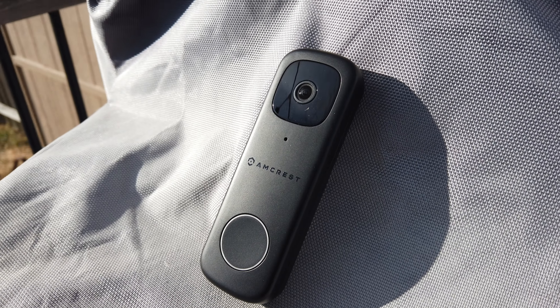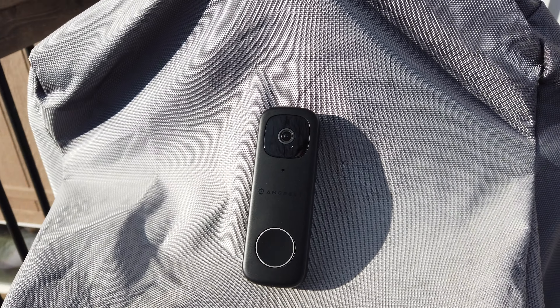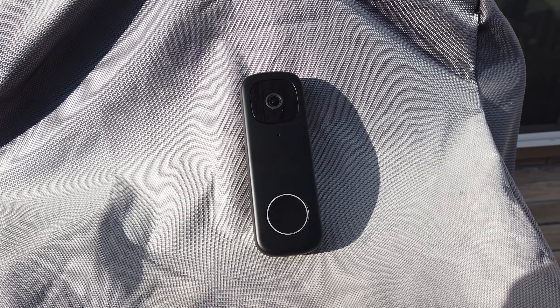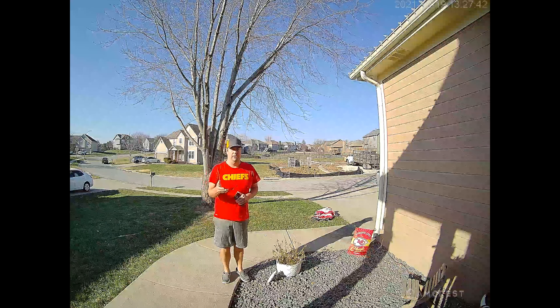The IP65 weatherproof rating, dimensions are 5 inches by 1.7 inches by 0.9 inches, and the weight is a quarter pound — pretty light. So let's go ahead and show you the video quality during the daytime as well as nighttime. This is really important to share with anybody interested in buying a security camera or video doorbell. Here's the daytime footage first, then the nighttime, and you'll hear the audio quality in both.